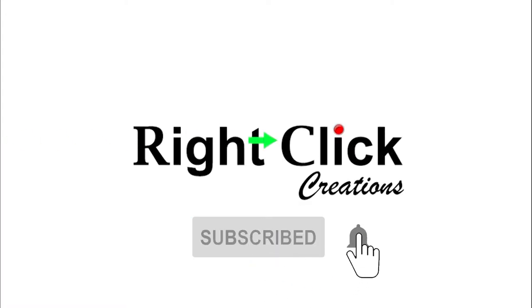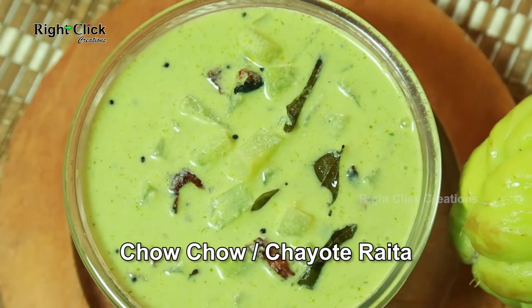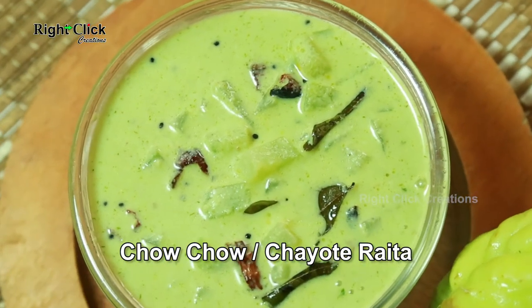Subscribe and press the bell icon for latest updates. Chow Chow or Chayote Raita.